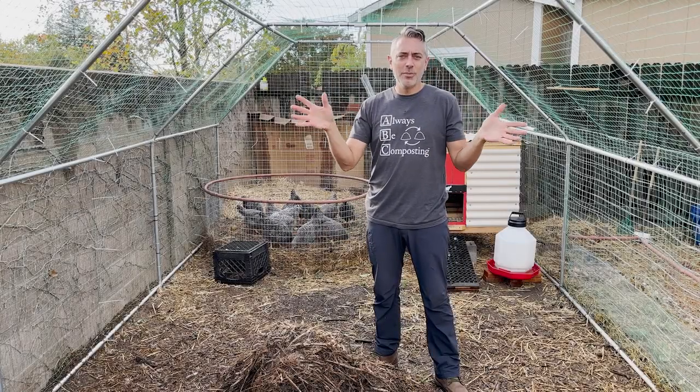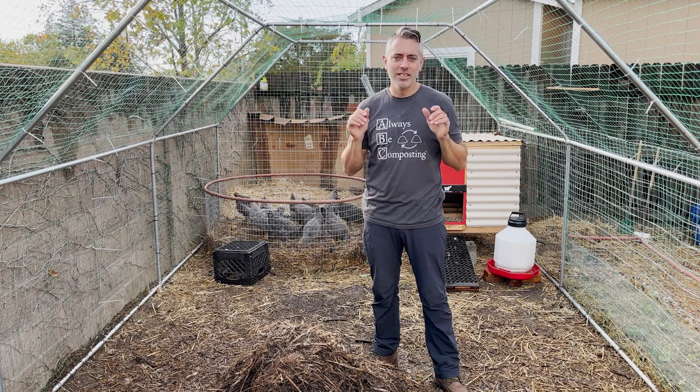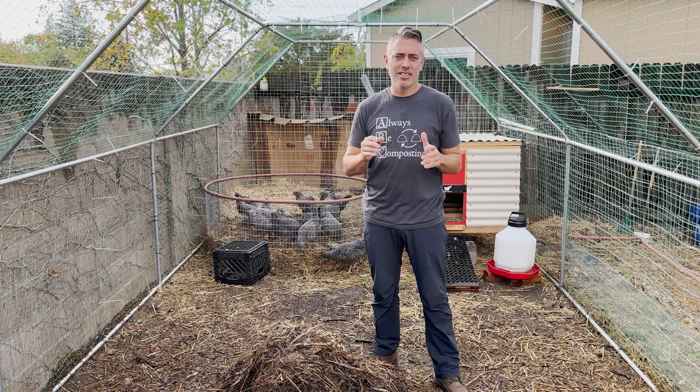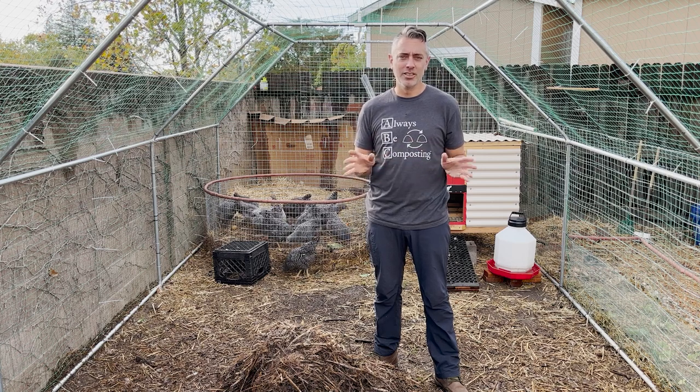Hey, Eric Sider here and I'm coming to you from the best chicken composting system on the planet, the chicken tractor on steroids. Big shout out to Jeff Lawton for designing this amazing continuous engine of fertility that will keep your garden highly productive, highly nutritious, and food secure forever.